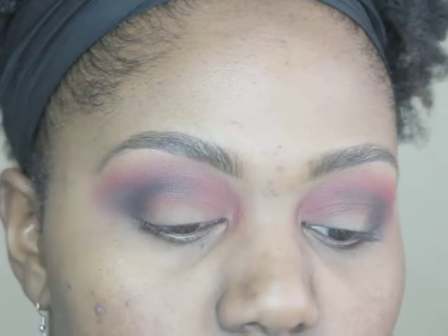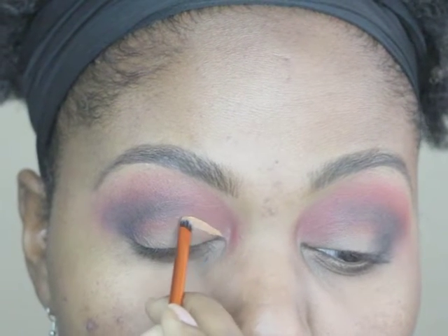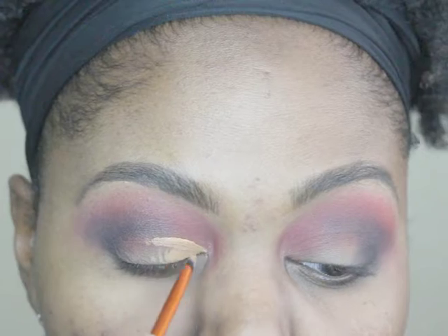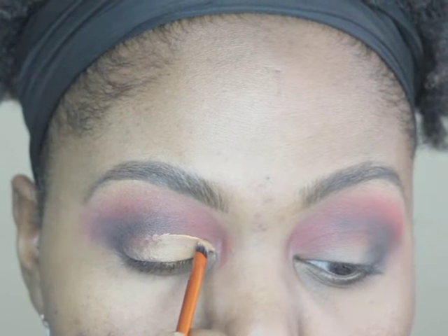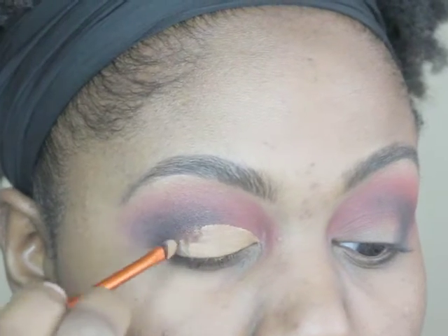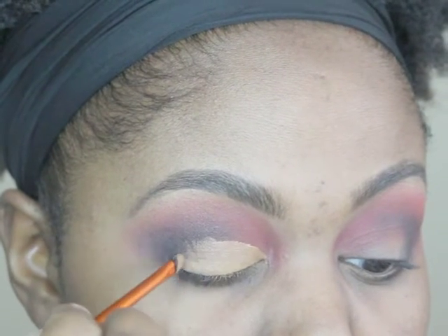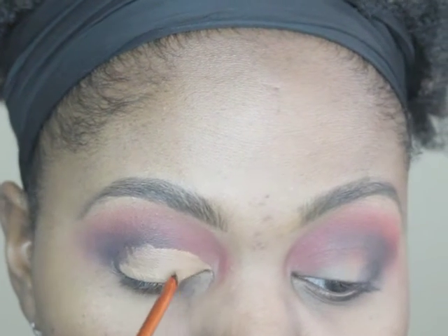For the cut crease, I'm using the Wet n Wild Concealer again — the same thing I used to prime my eyes. I start at the corner of my eyes, and even though I have hooded eyes, I still do cut creases from time to time. I go with the actual crease and fold of my eye. Using a small Real Techniques Concealer brush, I bring it over and take my time blending it through. I'm not doing a full cut crease — about three quarters of the way — then blend the rest of the concealer down.